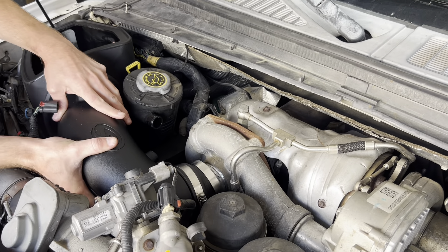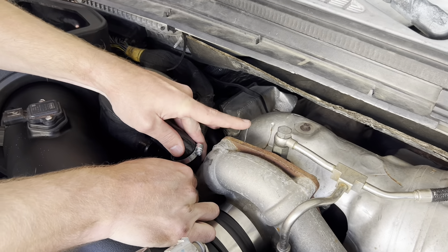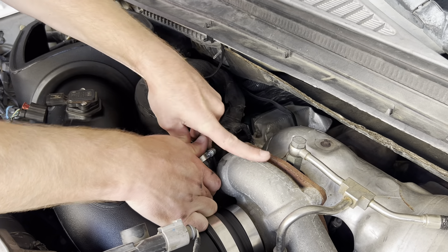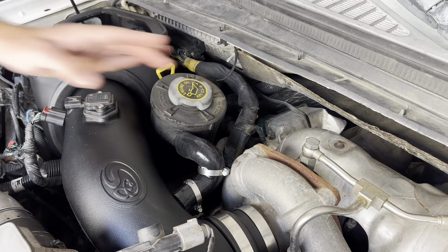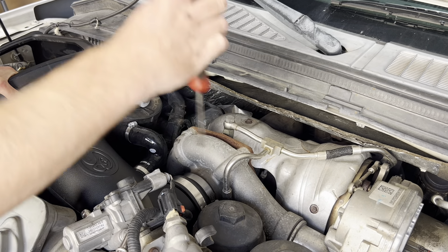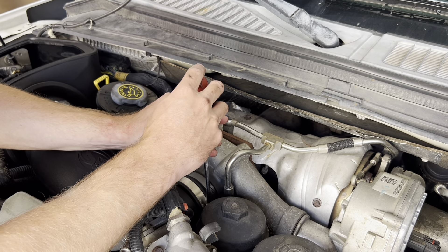We're going to slide our two small hose clamps on our molded hose, then press that onto the intake tube at the breather. Now we're going to tighten our hose clamps on the breather hose. Next, tighten the hose clamp at the turbo, pushing on the intake tube a little bit to make sure it's flush to the turbo. Then make sure we're snug on our intake tube.